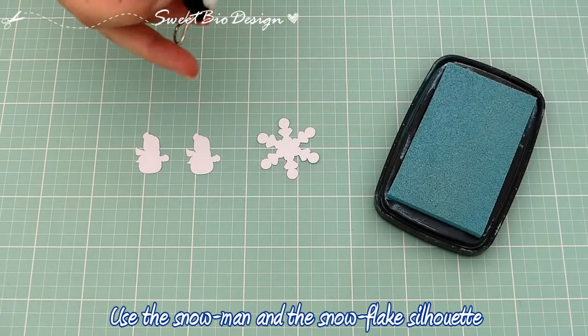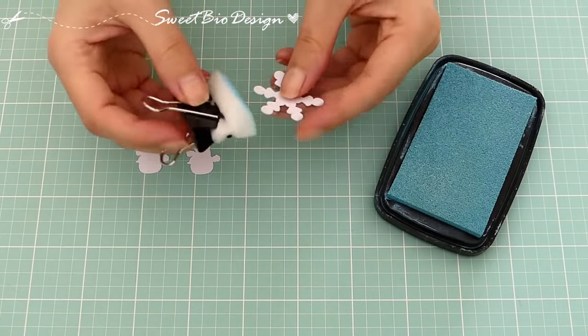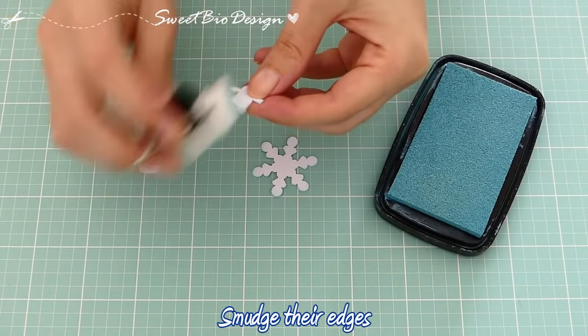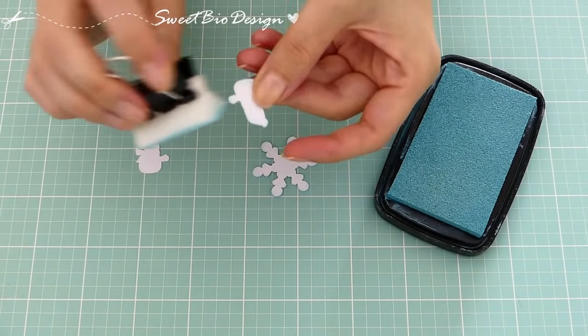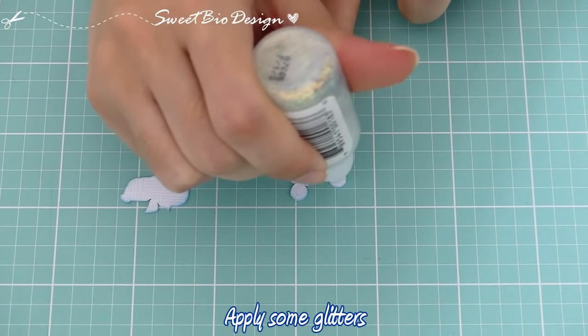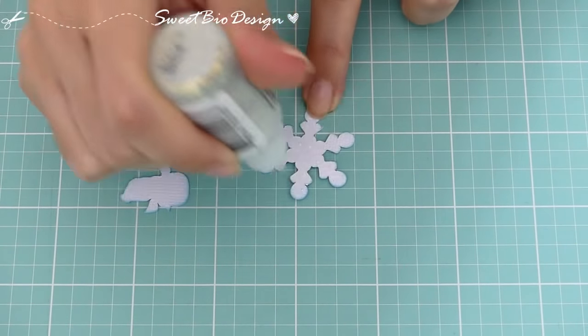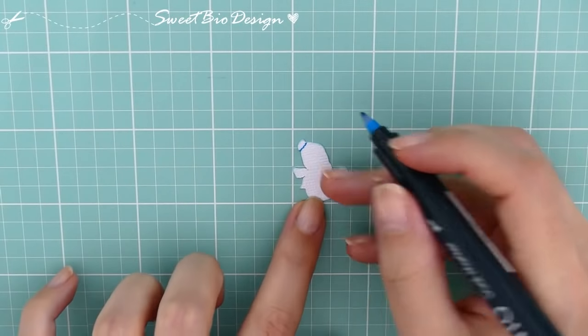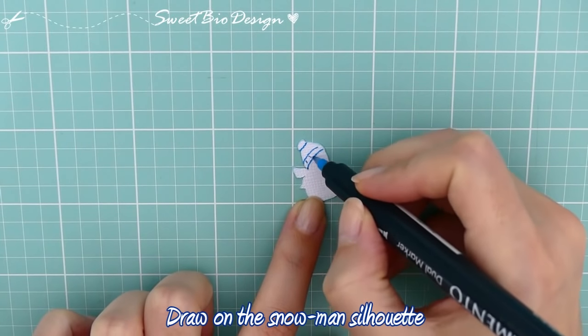Disegniamo e ritagliamo un pupazzo di neve e un fiocco di neve, e sporchiamo i bordi con l'inchiostro azzurro. Poi sul fiocco applichiamo dei glitter. Mentre sul pupazzo disegniamo il suo corpo.